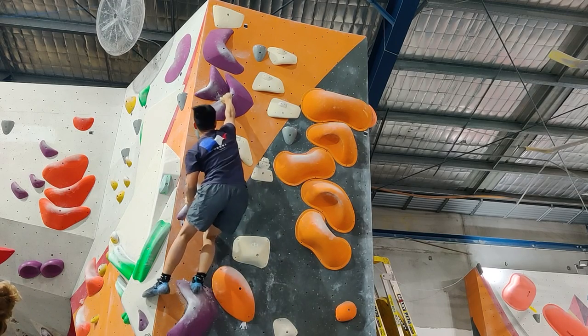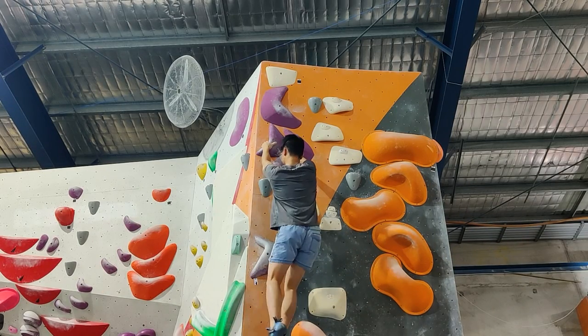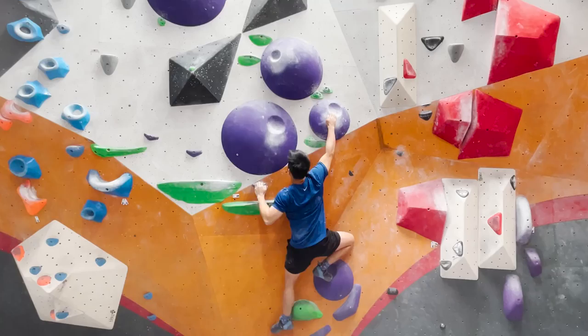Progression within the first three months continued and pretty soon I was able to get all the greens and was almost disappointed if I didn't flash them. Purples were also getting sent, and at this point I was attempting some blacks.